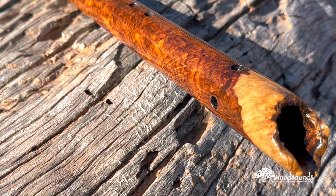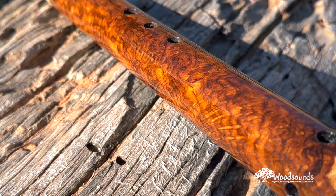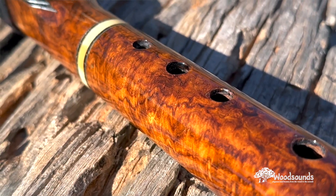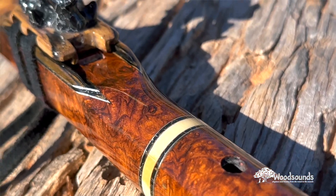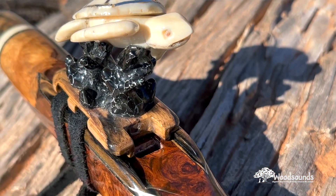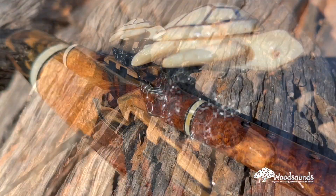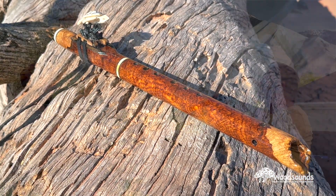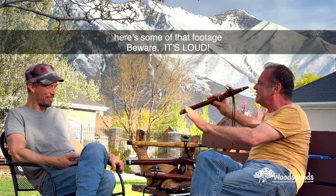I remember you were carving the coral and I came to visit to get some footage. I was like, what are you doing? And you said, I'm making a coral. I said, I don't see how that's going to work — how are you going to put these two things together? And you nailed it. What was my answer when you brought that question to me? I said, Pablo, I have a vision.